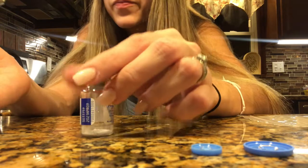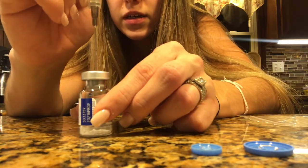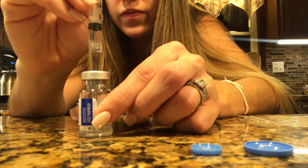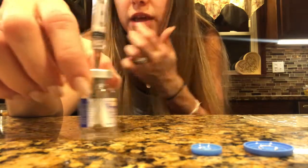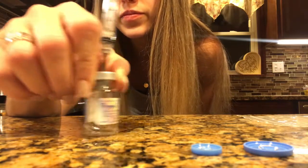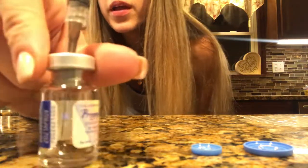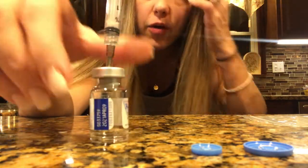I'm going to go a little past it and then push it back up until I get to one, then pull it out. Don't worry about teeny tiny air bubbles in there. Then take the powder vial, insert your syringe, inject the one CC, and shake gently until the powder is dissolved.